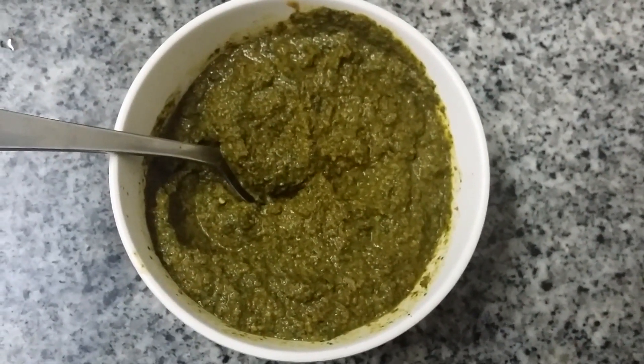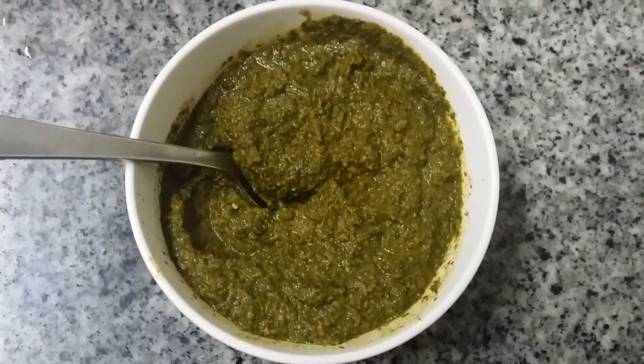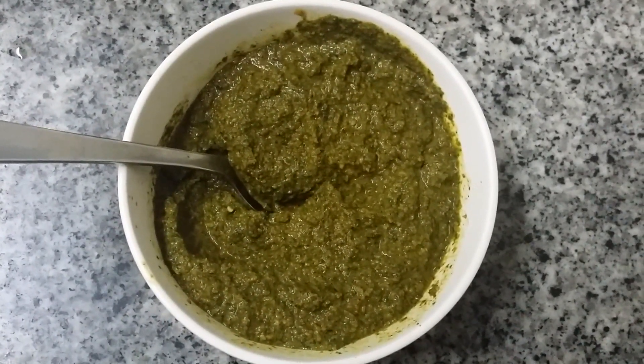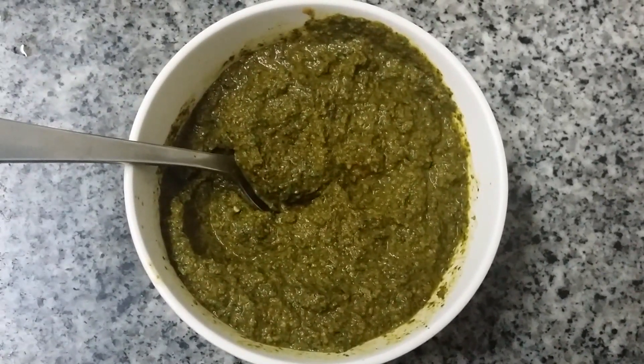Today I am going to show you how to make or prepare mint chutney. Mint — nice mint flavor is coming from the chutney.